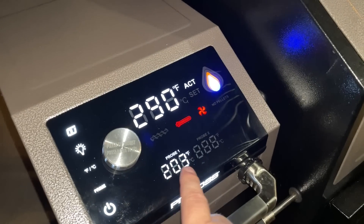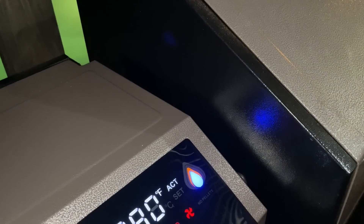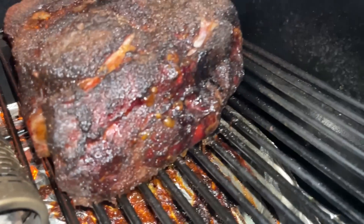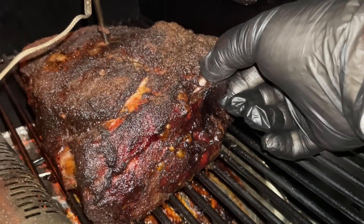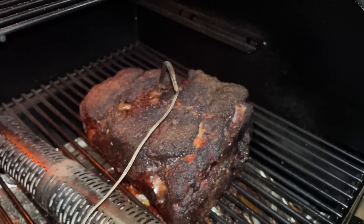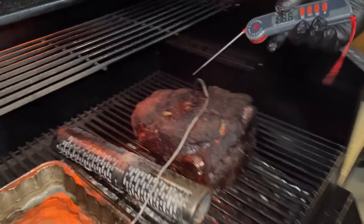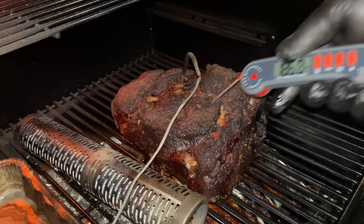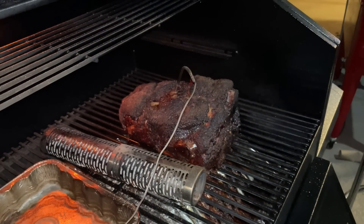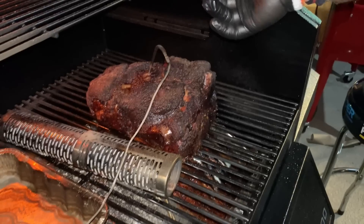Sure, maybe 30 minutes or so, but I want to get this right. It has officially been 10 hours. We're hitting that 203 magic number now that we moved the probe. Brett, let's go ahead and open it — look at that bark, dude. Look at the bone sticking out; this is just going to come right out. Brett's going to give it a couple pokes where before we weren't quite there — that is all like butter. So we're going to pull it out, get it wrapped, and let it set for about 30 minutes.